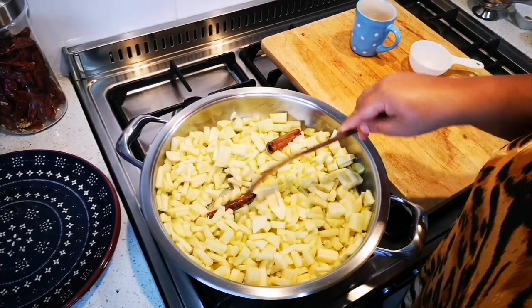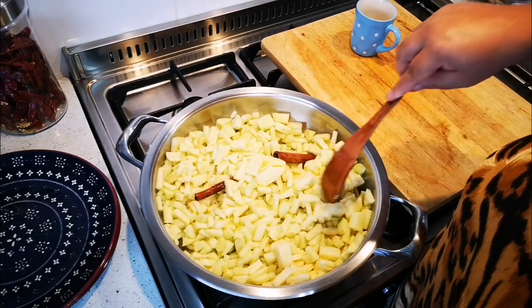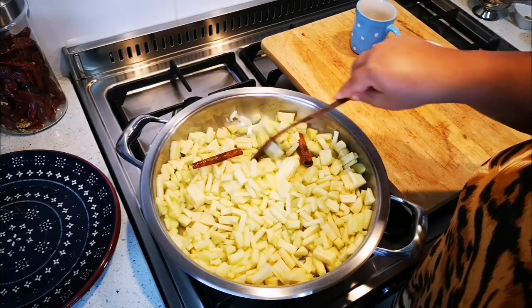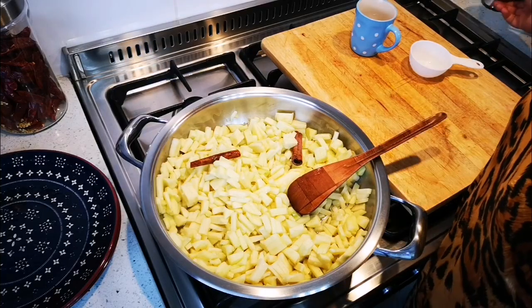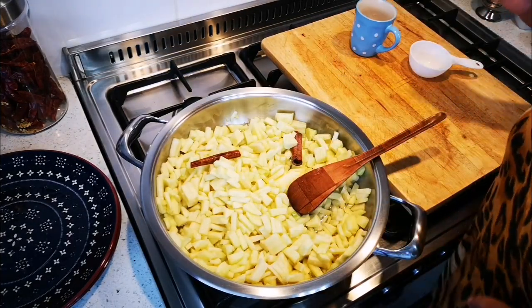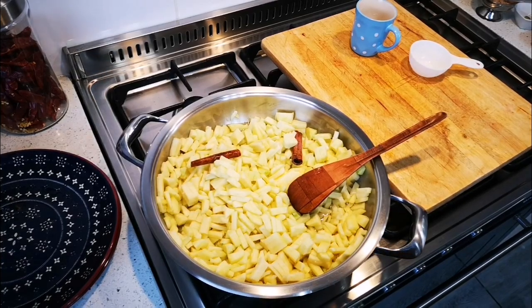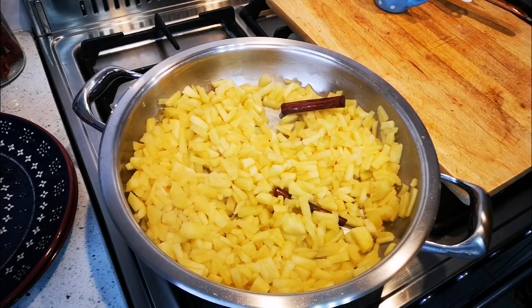When you use just the cinnamon sticks, you'll get a light-colored apple filling when it's done cooking. But if you use cinnamon powder and sugar, it will be a darker color. Now this is just going to cook and we'll be right back.